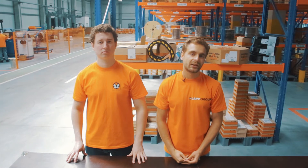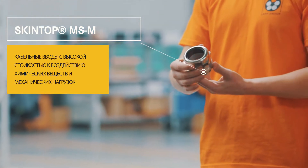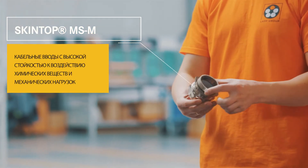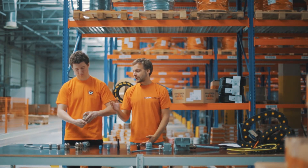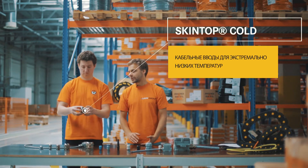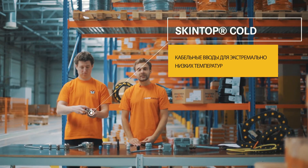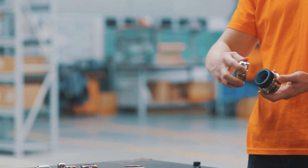Для специализированных химических и температурных требований мы предлагаем кабельные вводы из латуни серии MSM. Они также могут комплектоваться контргайкой и быть как в обычном исполнении до минус 40 градусов, так и в исполнении Cold с герметизацией кабеля до минус 70 градусов за счёт использования силиконового уплотнителя.